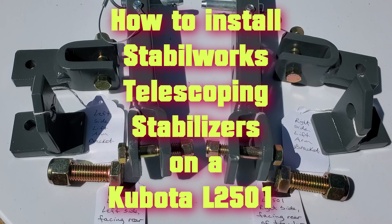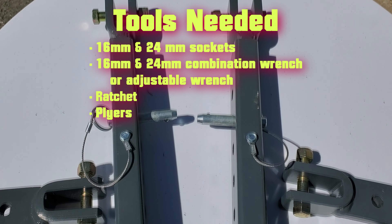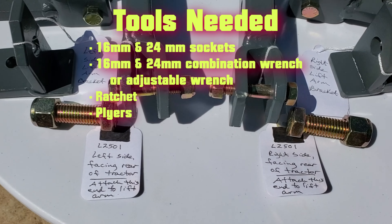This video shows how to install StableWorks telescoping stabilizers on a Kubota L2501. For the L2501 you will need a 16 and 24 millimeter socket, a 16 and 24 millimeter combination wrench or adjustable wrench, a ratchet, and a pair of pliers.